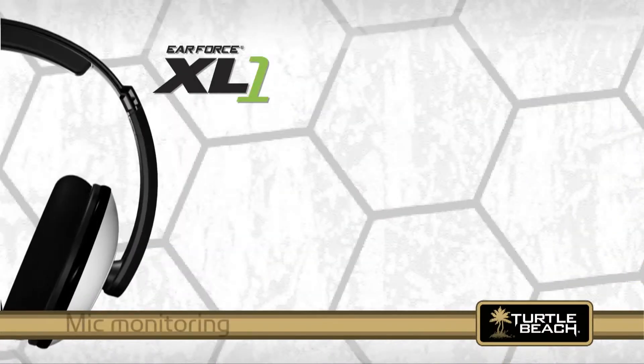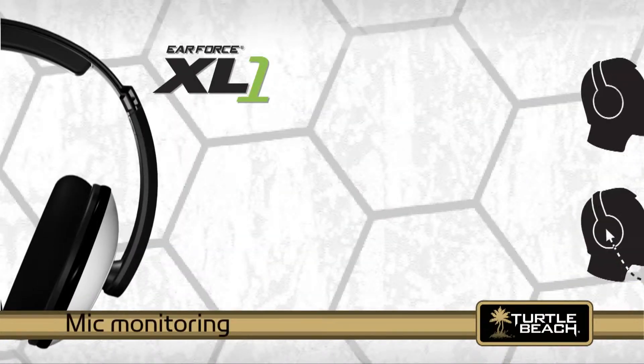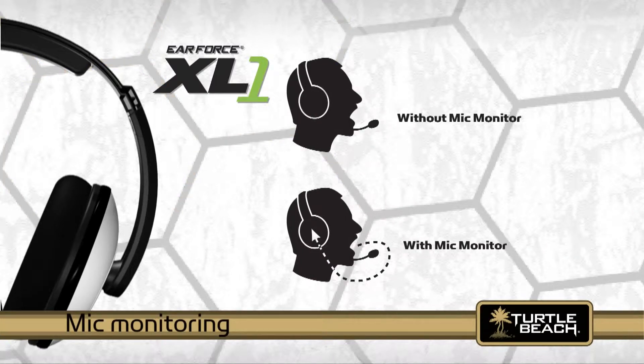Like all amplified Turtle Beach headsets, the XL1 has mic monitoring so you can hear what you're saying even with the headphones covering your ears.